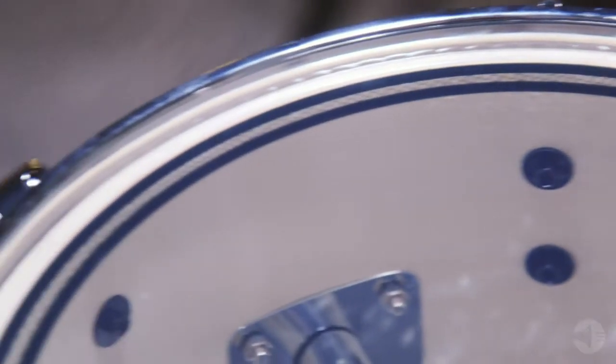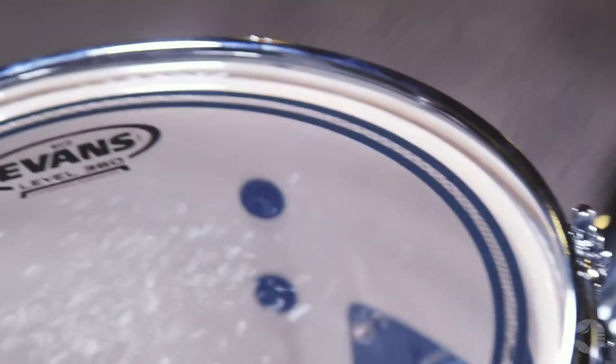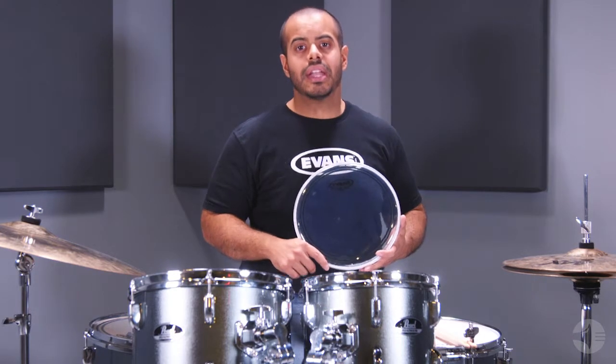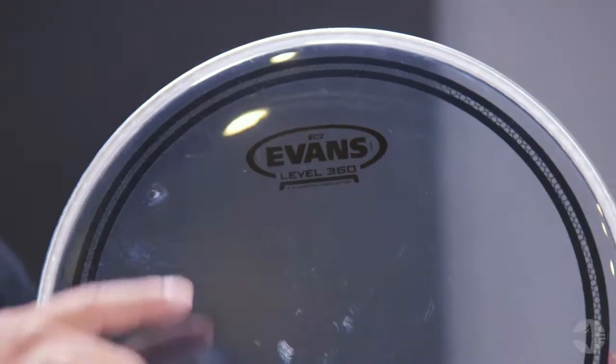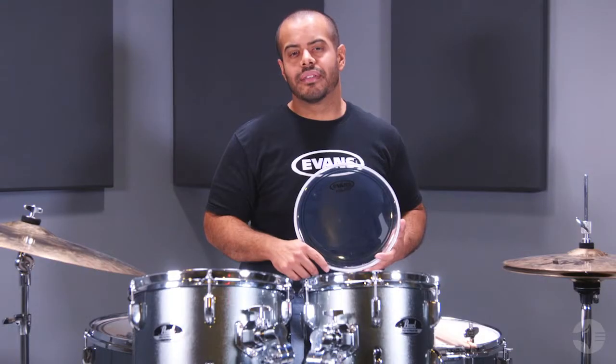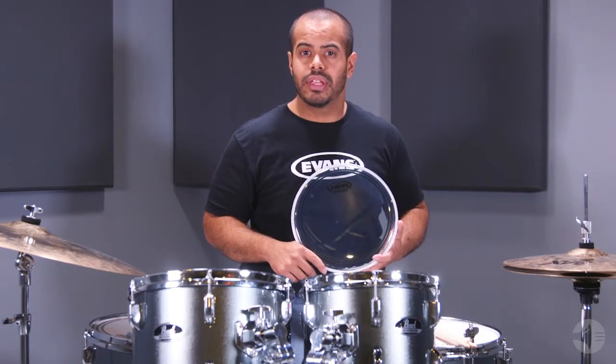Evans EC2S series feature two plies of 7mm film with optimized attack, tone, length of sustain, and ease of tuning for each size head. The sound shaping technology — edge control rings mounted on the underside — delivers an extremely well-balanced and pre-EQed sound.